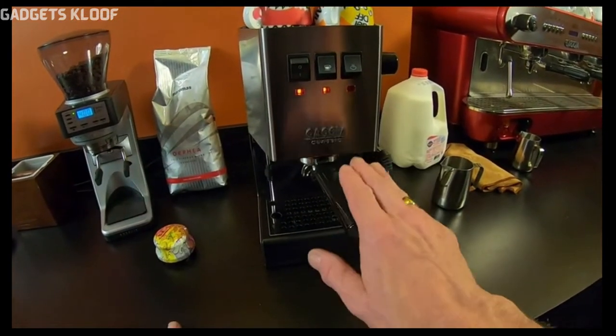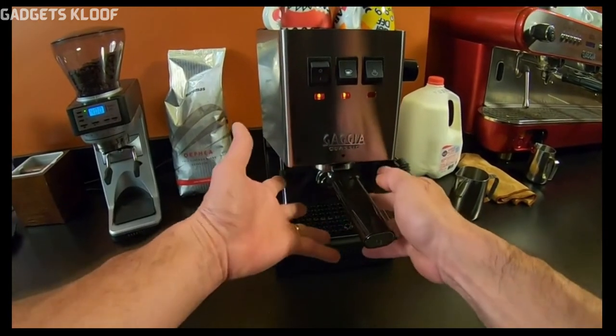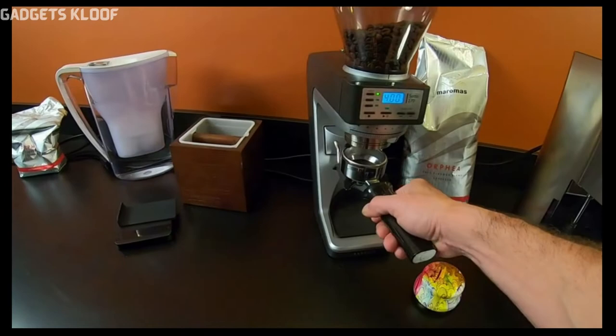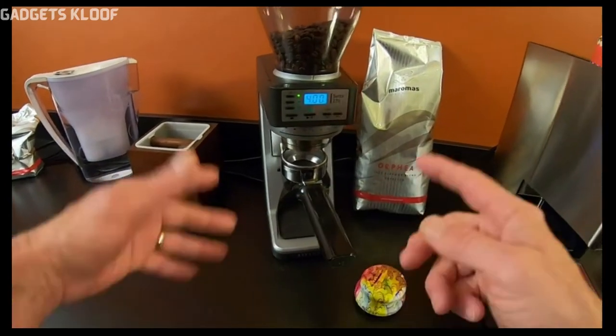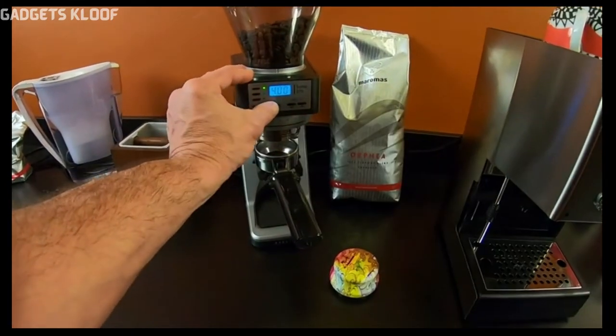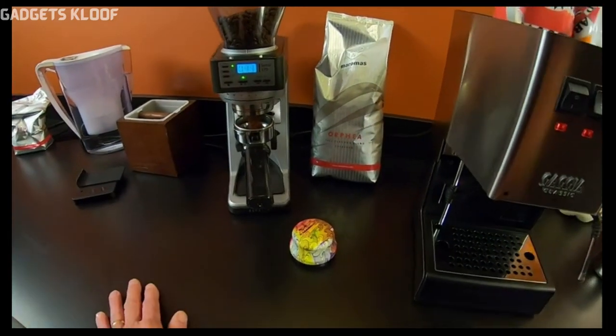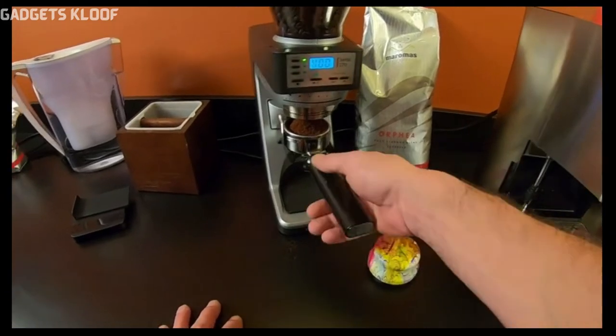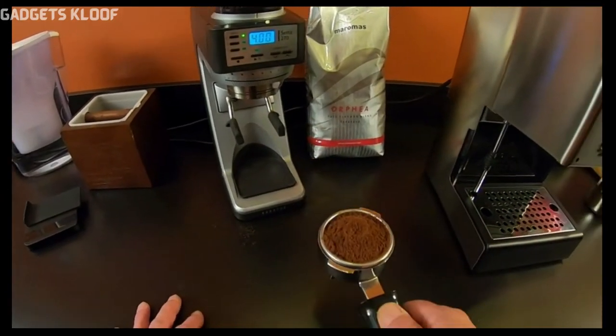You always want to leave your portafilter locked in so it stays warm. I've already dialed in my coffee and I know to get about 17 grams it's 4 seconds on the Sette 270, so I'll just press the button there. Really like this grinder — nice fluffy grinds.